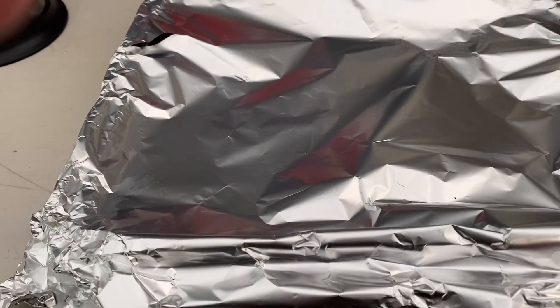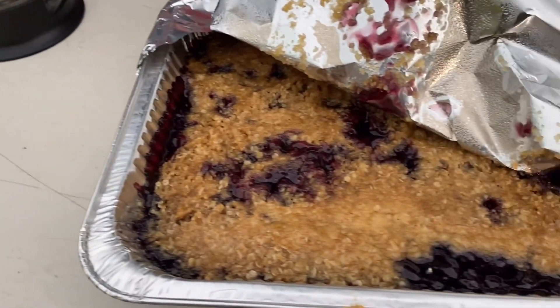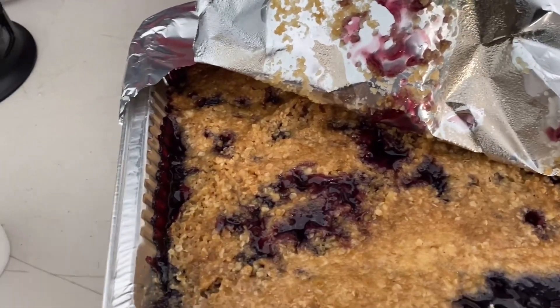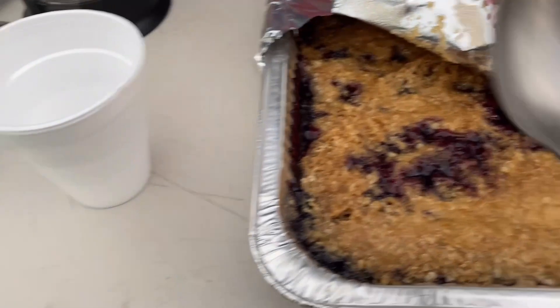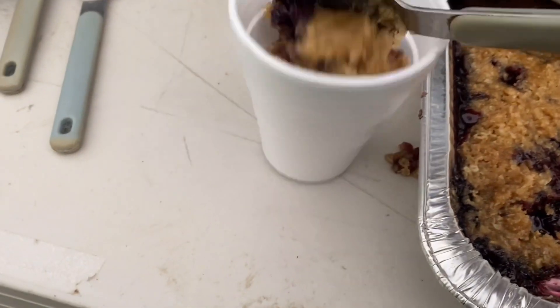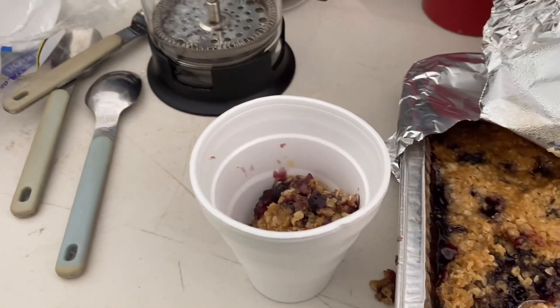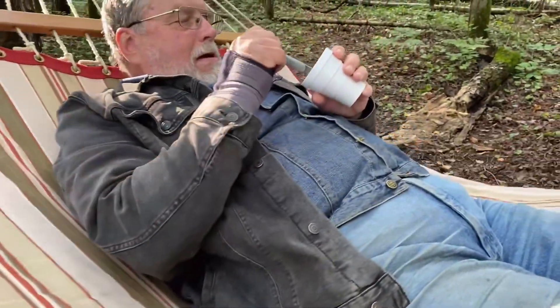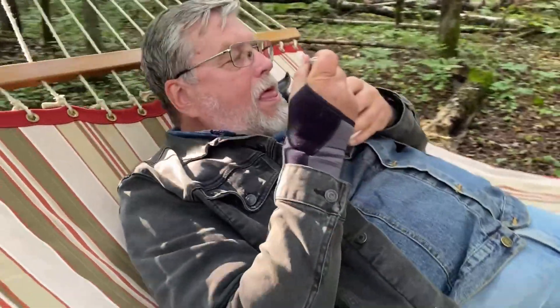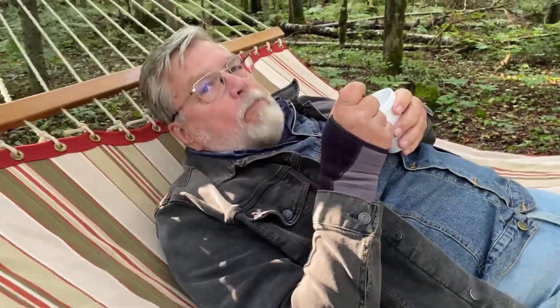This has been on the barbecue for about 30 minutes, and there we have it. What would be ideal is if we had a scoop of ice cream — but don't forget, we're camping. Here you go. Wow — crisp in a cup! Mmm, hot. Is it good? Mmm, that's great camping food. Excellent, good job.